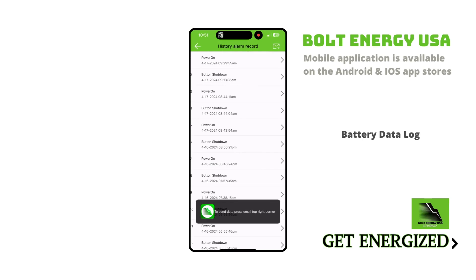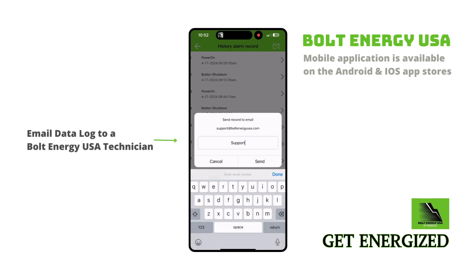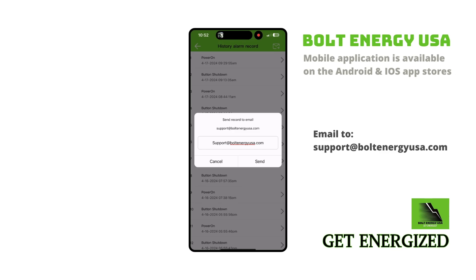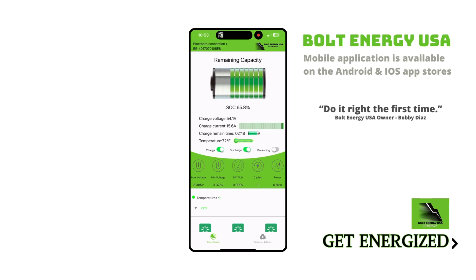Simply select send data — your battery's data log will be displayed. Click the mail icon, select email, and email to support@BoltEnergyUSA.com. A Bolt technician will receive your data log, diagnose, and immediately begin the warranty process should your battery need replacement. This feature makes the warranty process simple and efficient.